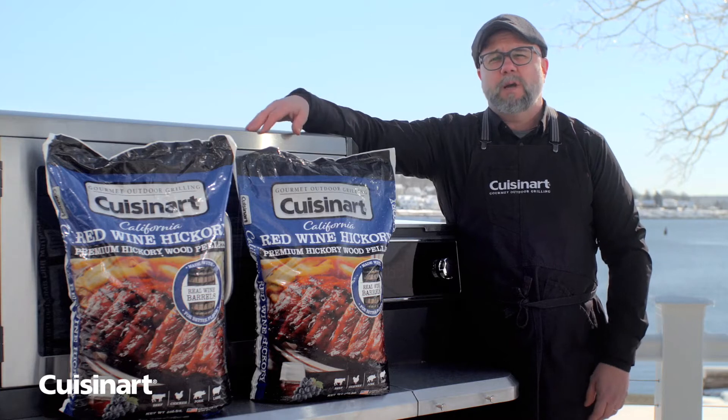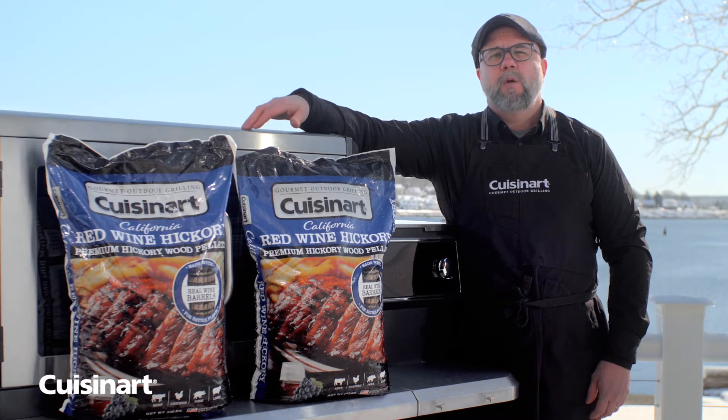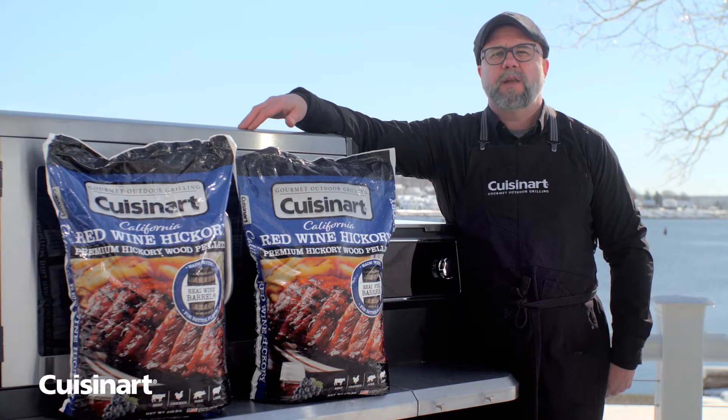A classic blend with a twist — Cuisinart's red wine hickory pellets offer a heavier smoky blend highlighting hickory and accentuated with reclaimed red wine oak barrels. This blend offers a deep rich smoke punctuated by a subtly sweet muskiness of red wine from the white oak barrels.